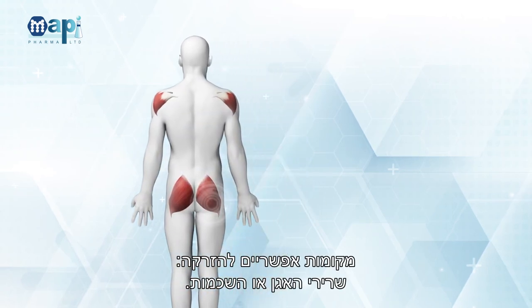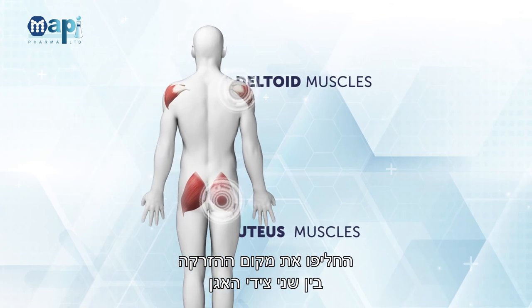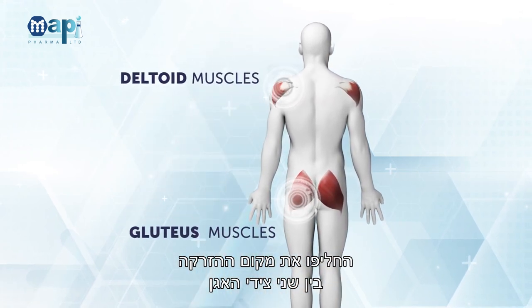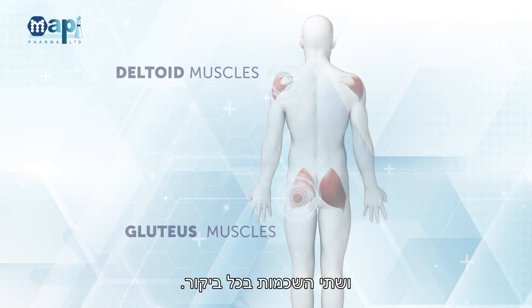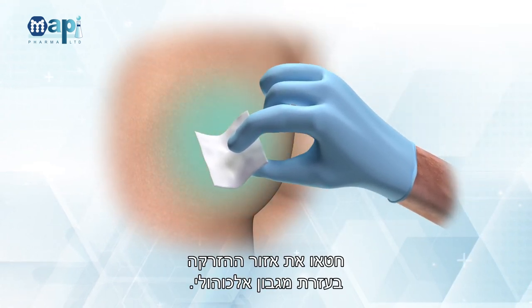Injection of GA Depot and GA Depot Placebo. Permitted injection sites: gluteus or deltoid muscles. Rotate injection sites between the two gluteus sides and two deltoid sides between visits. Disinfect the injection site with an alcohol swab.